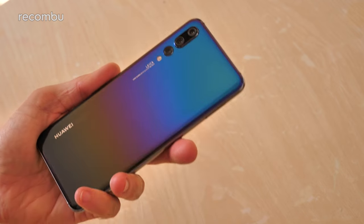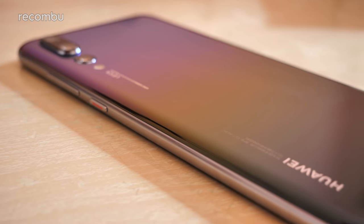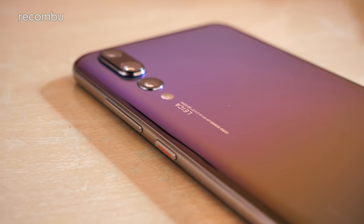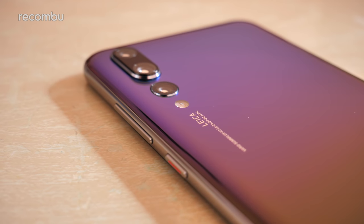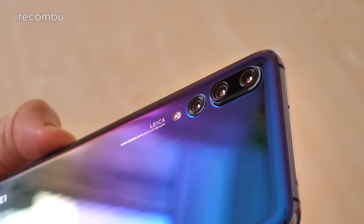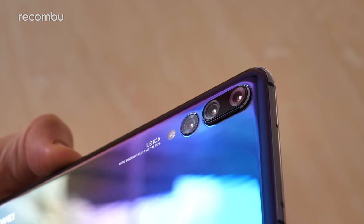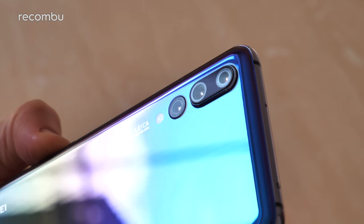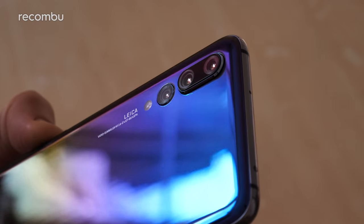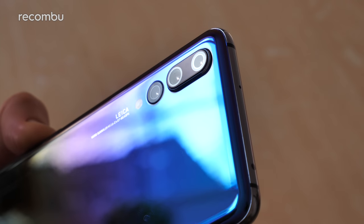One of the highlights of the P20 Pro is undoubtedly that tri-lens camera. You get a 40 megapixel f/1.8 RGB lens backed by a 20 megapixel monochrome lens and a third telephoto lens at 8 megapixels with built-in OIS. Frankly it's an absolutely stunning camera and definitely one of the best smartphone snappers of 2018. Go check out my full in-depth review of that camera right here on Okombo, and over on Techspert I've also done some comparisons between the P20 Pro and its biggest rivals of 2018.